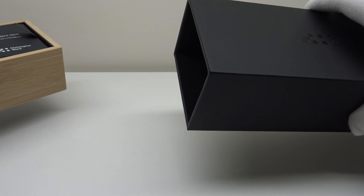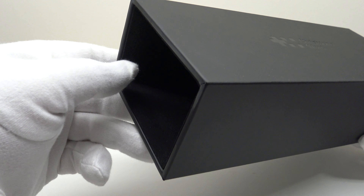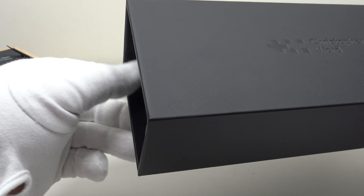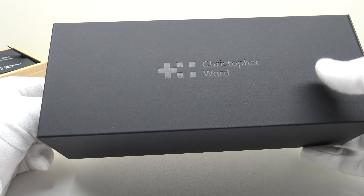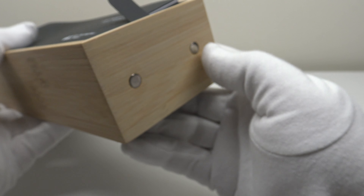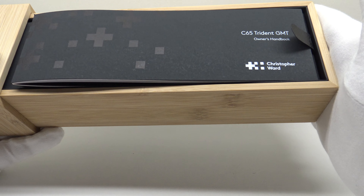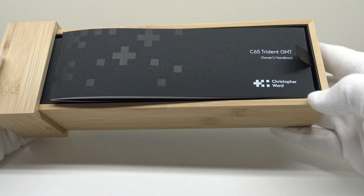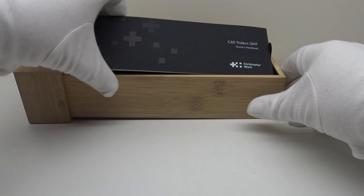One pulls the wooden tray out of the sleeve. The interior of the sleeve is fully lined with a fabric felt material, so there's no annoying scratching sound when withdrawing the tray — very nice attention to detail. The sleeve has two magnets which attract two magnets inset into the wooden tray, so the sleeve shuts with a positive click. Very well-executed design — Christopher Ward deserve full credit for a unique watch box rather than copying the generic designs often seen at this price point.